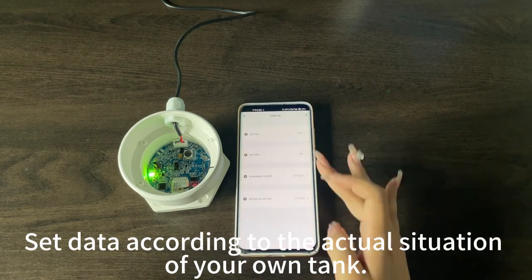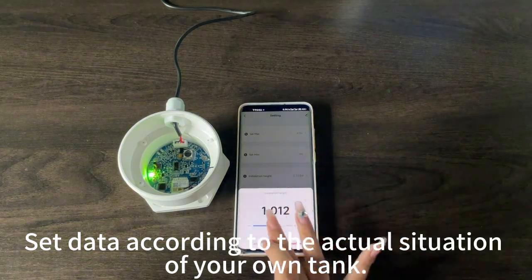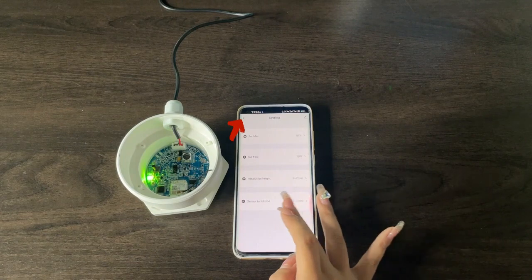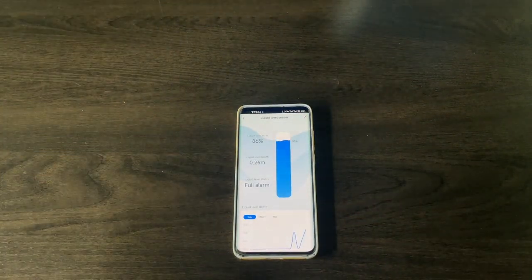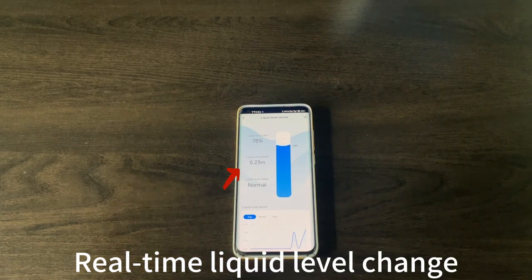Click Settings and set the data according to the actual situation of your own tank. You can then view the real-time liquid level change.